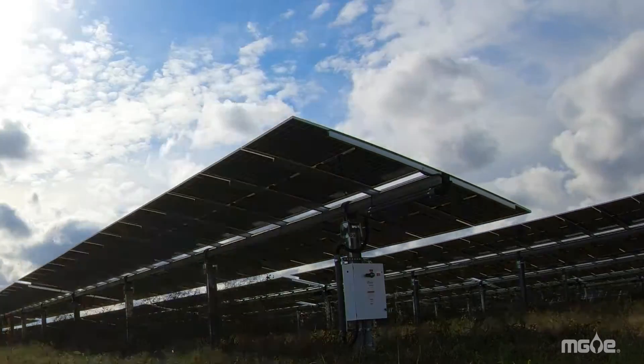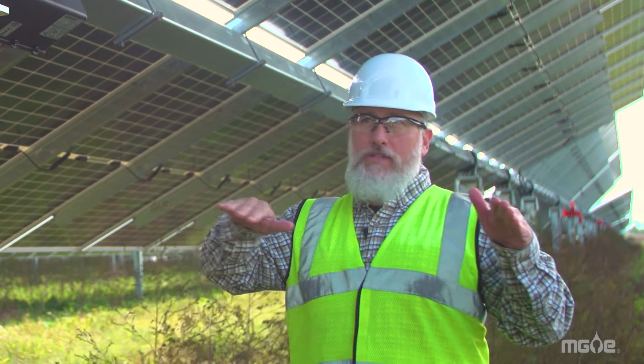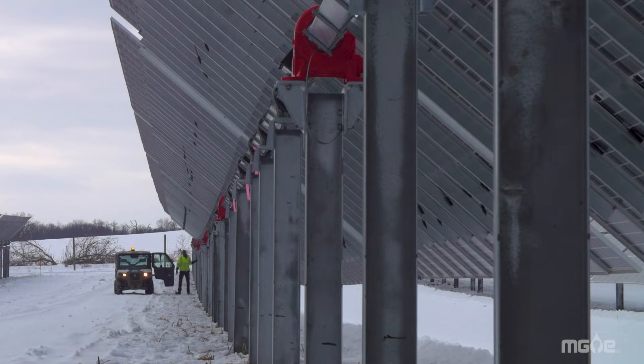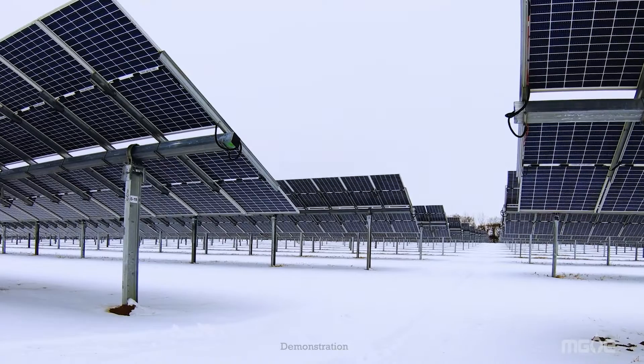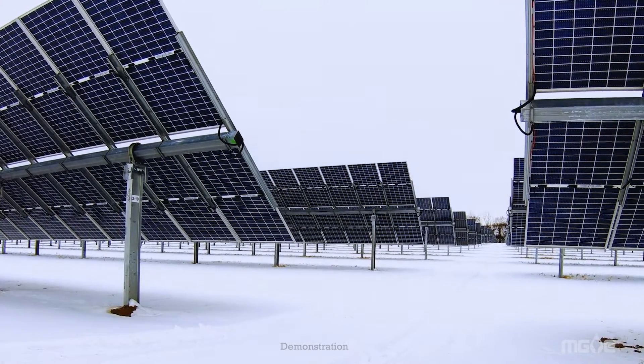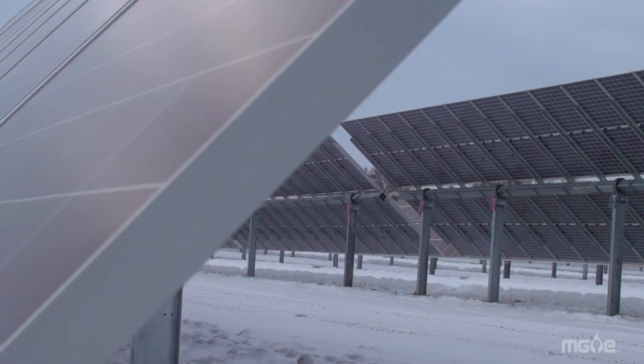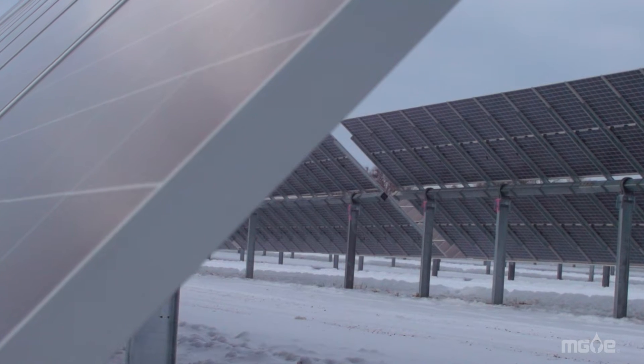If it's really windy out, the controllers will sense that wind and they'll move the panels towards the direction of the wind to protect the panels from the strong winds. There are snow sensors here as well, so if we get a lot of snow, it'll sense that and tip the panels to dump the snow. Then they also will collect sunlight from the back of the panel, which helps the panel to heat up and causes the snow to slide off more quickly.